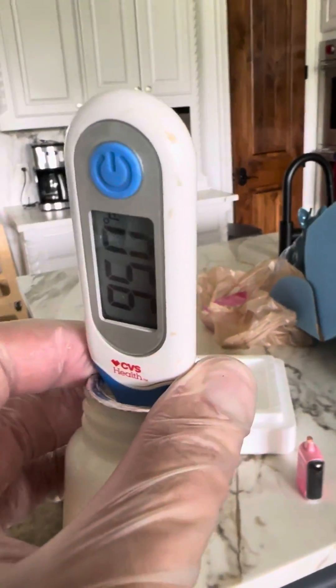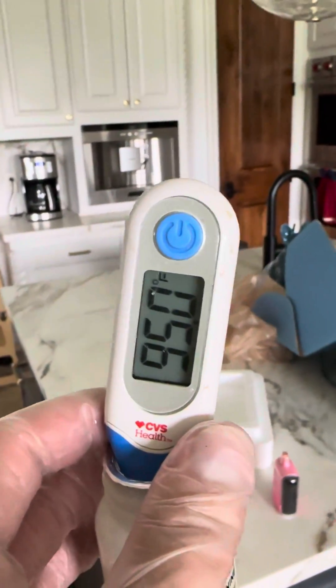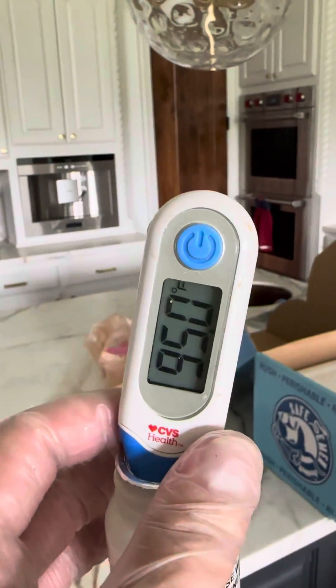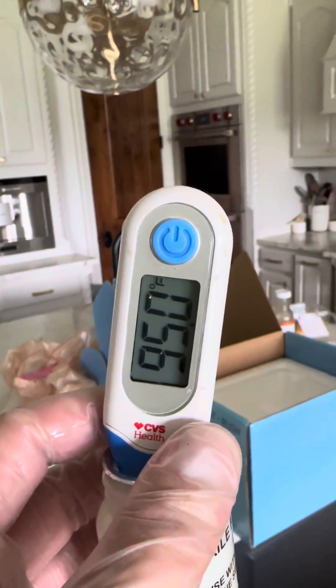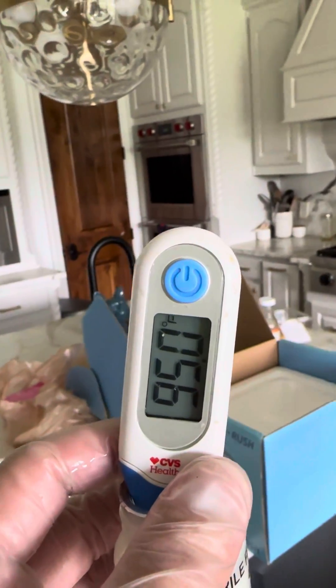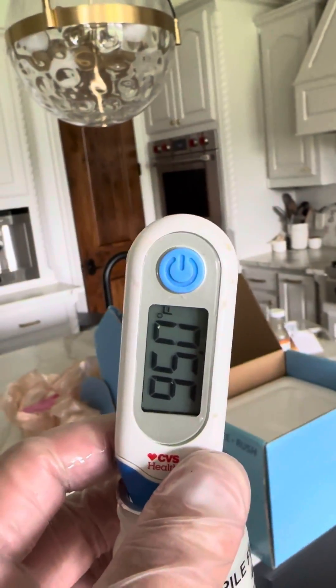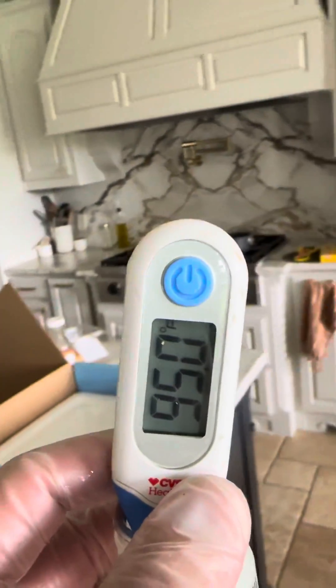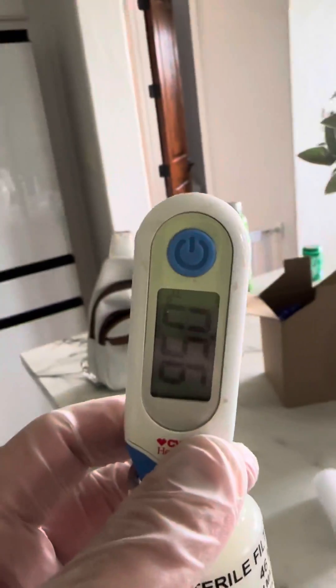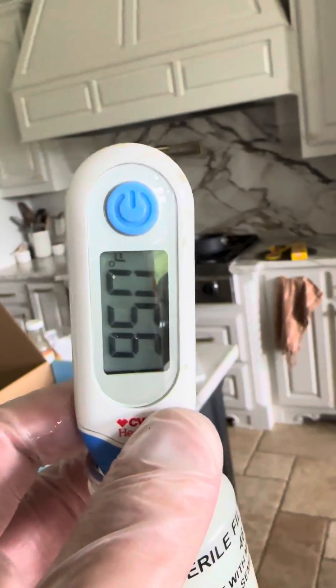Whenever you ship semen and you're mixing extender in, you're always going to want to check the temperature of the extender. As long as it's within about 5 degrees, you're not going to shock the semen, because the semen is going to be normal body temp, which is about 99 to 100 for dogs. So at 95, I'm good to go. I don't want to heat it too much and have it be too hot.